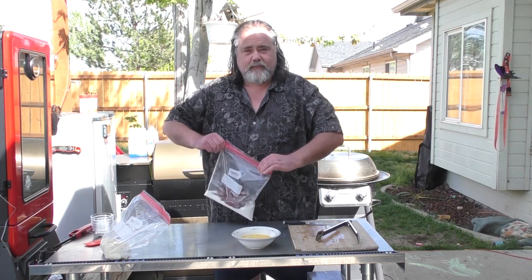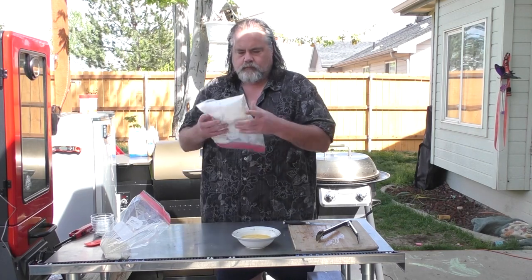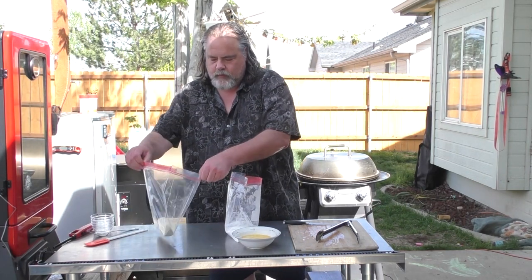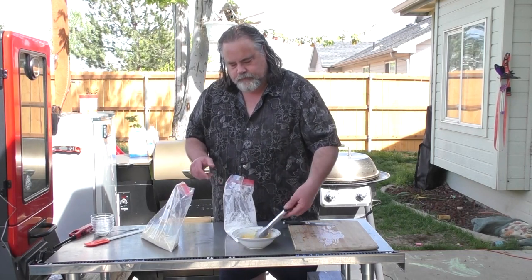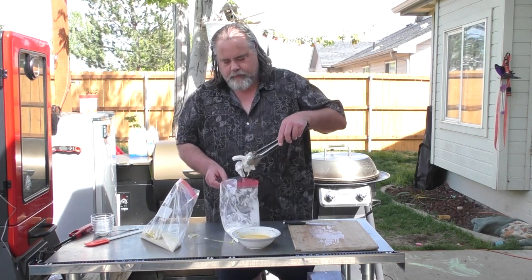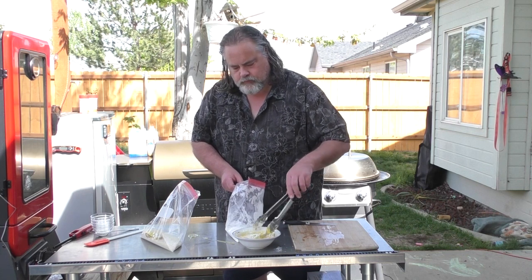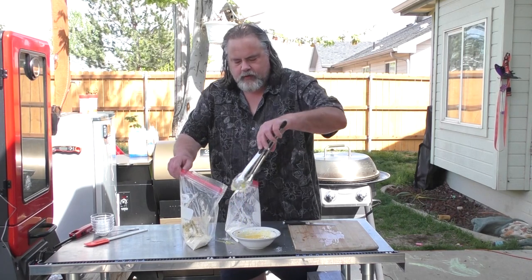We're going to seal it up and give it a little shake and bake. Doesn't take much. Then we take one out, throw it into our egg wash and into the panko bread crumbs. Do a couple at a time — makes things go a little faster.